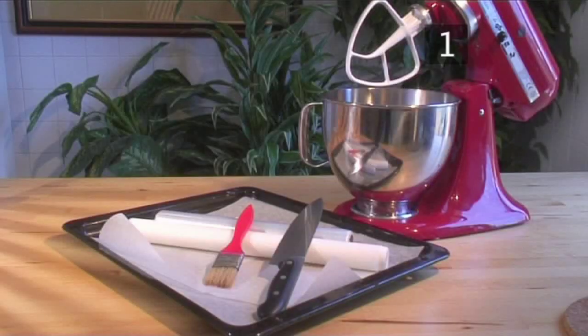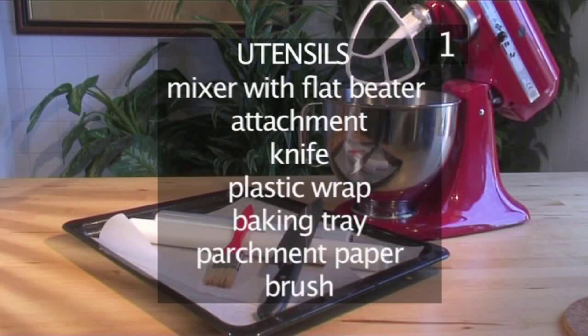You will also need the following utensils: an electric mixer with a flat beater attachment, one knife, some plastic wrap, a baking tray, a piece of parchment paper, and finally a brush.